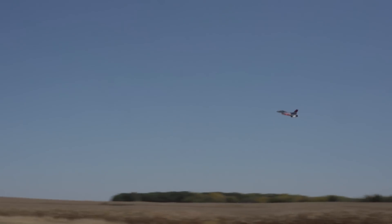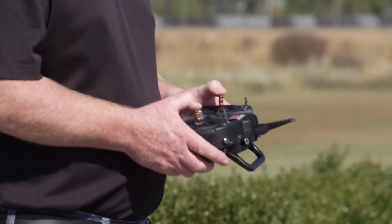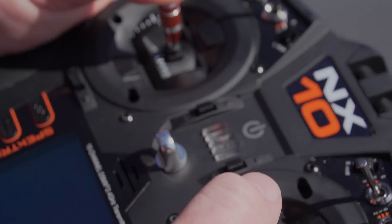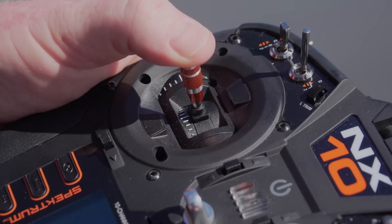While in the air, you'll enjoy the ultra-smooth feel of the NX10 transmitter's Hall Effect sensor gimbals. Compared to traditional potentiometer-style gimbals, these offer higher resolution, longer life, and greater durability.